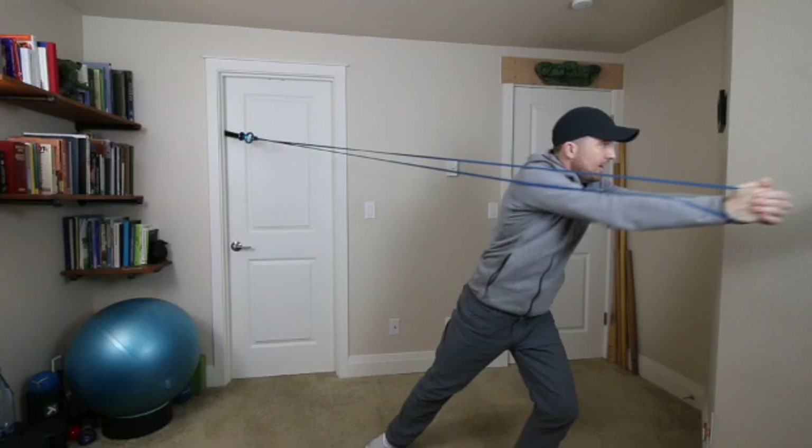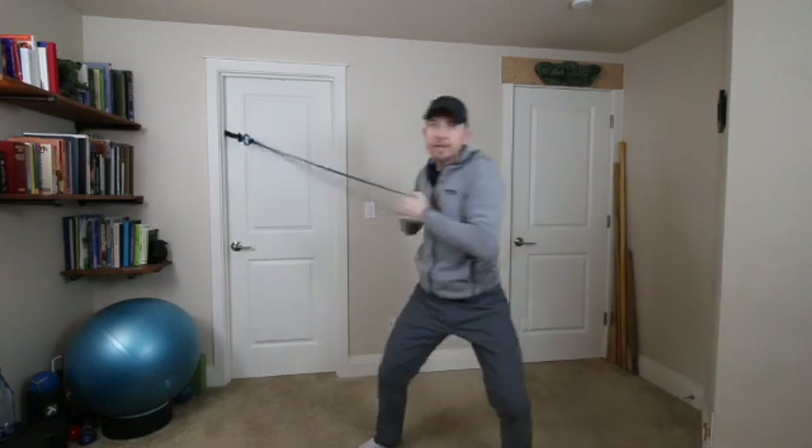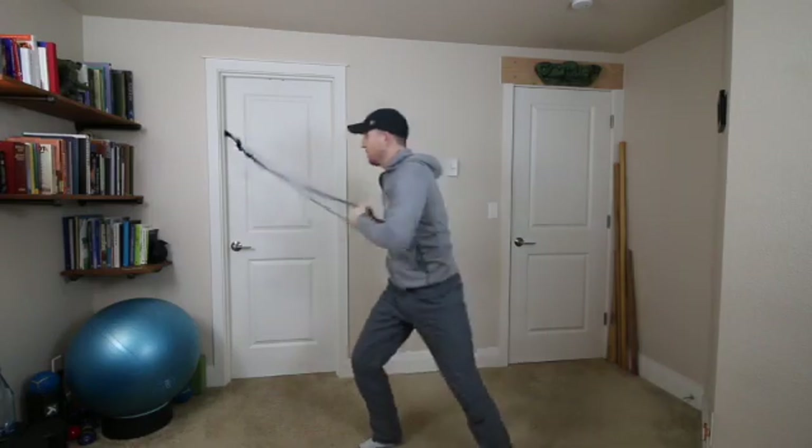Keep it really close to your body, using your weight and your hips shifting from the inside leg to the outside leg, and then just follow through out of the press.